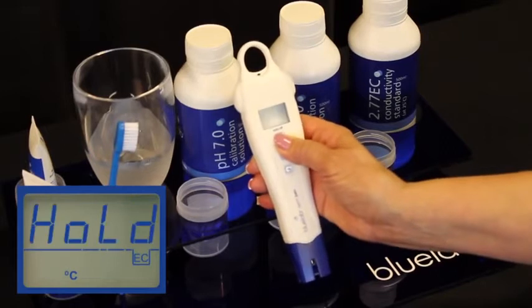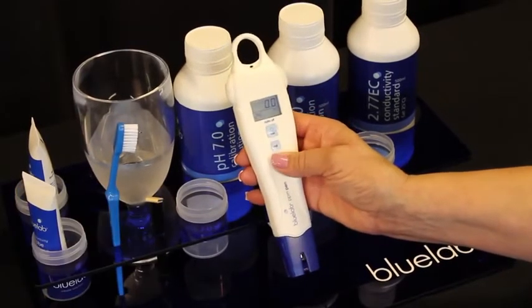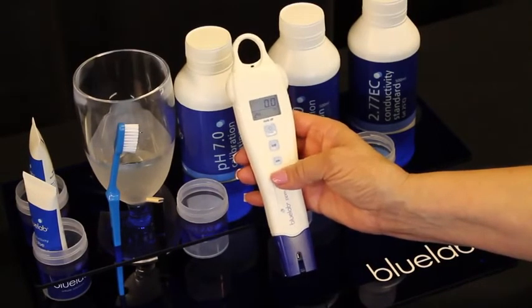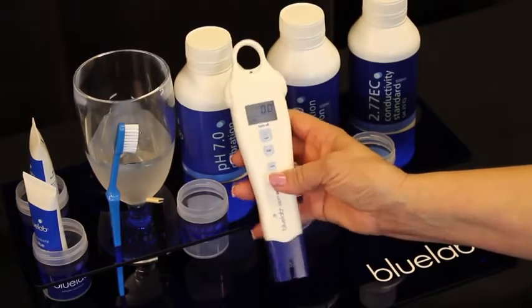One short press of the on/off button to make it hold, and once again to take it off hold. Your Bluelab PPM Pen has a units button which gives you the ability to change your meter to the settings you prefer.